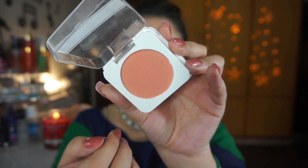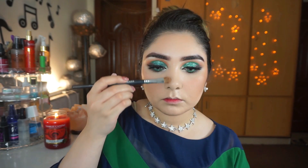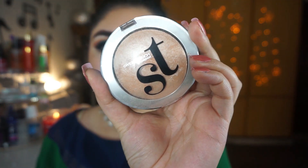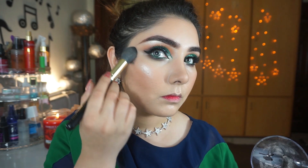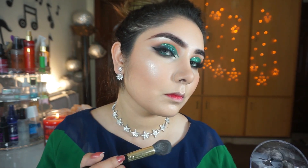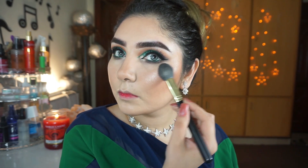For blush, I will use Ministar Matte Blush in shade 111. It is a beautiful peachy mauve shade that gives a very beautiful bronze look. I have also used the nose contouring shade on the nose. For highlighter, I am using a Soft and Glow highlighter — no glittery particles in it. I will apply it to my cheekbones, tip of the nose, chin, and the brow bone.